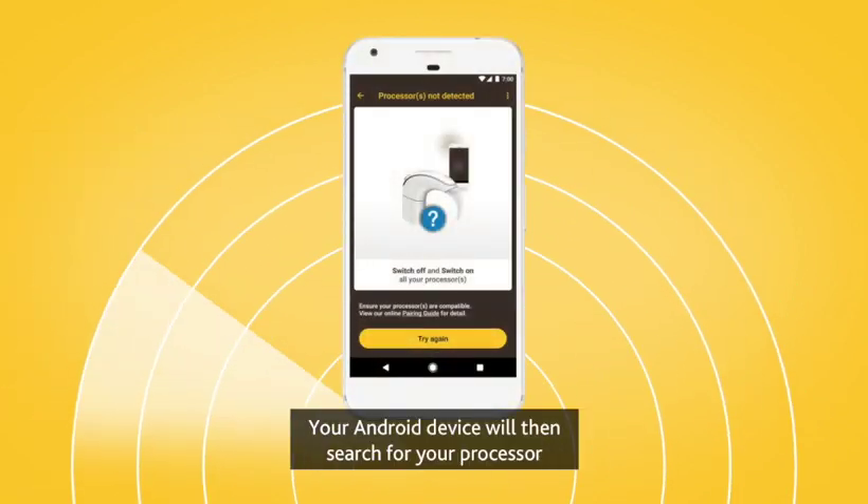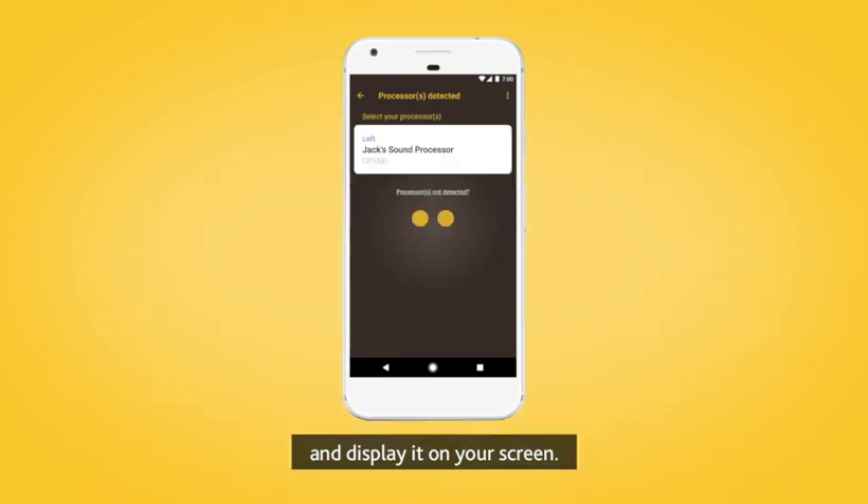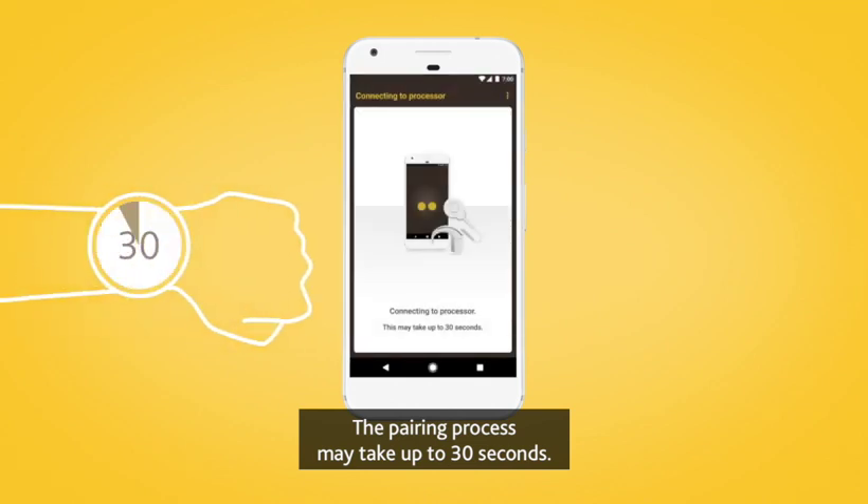Your Android device will then search for your processor and display it on your screen. When your sound processor displays, tap once to begin pairing. The pairing process may take up to 30 seconds.